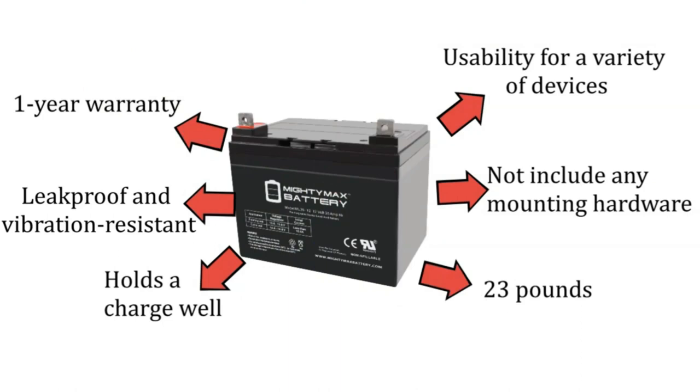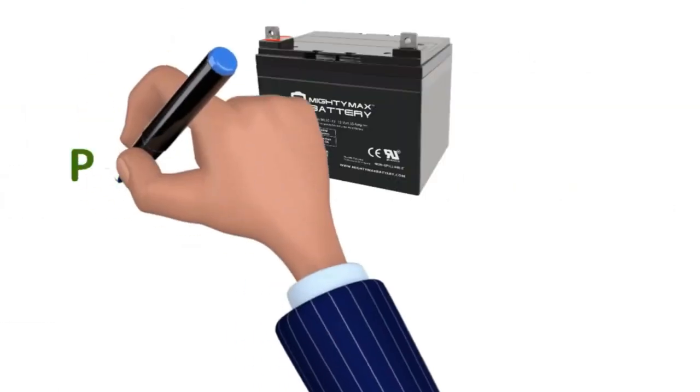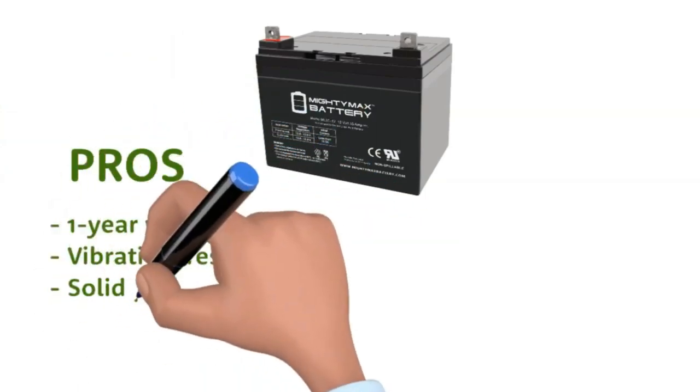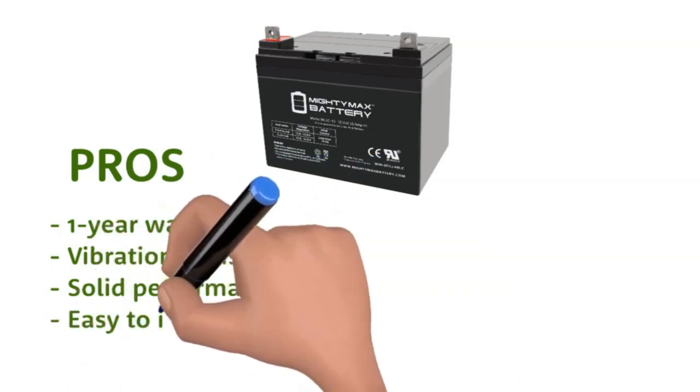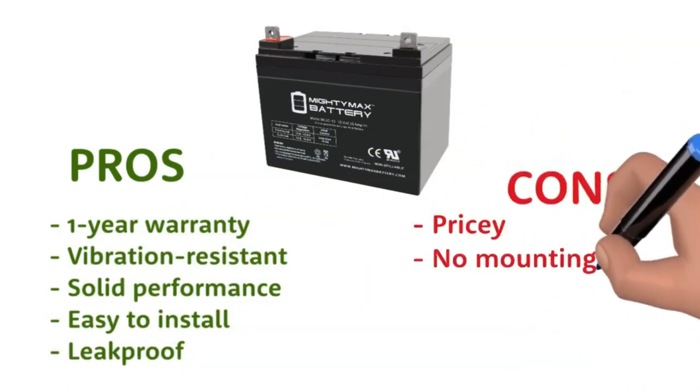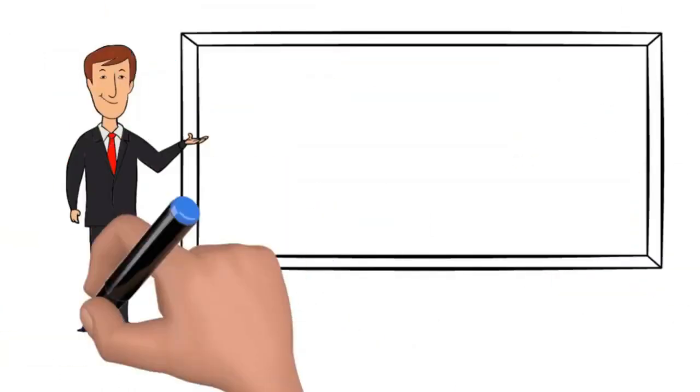The Mighty Max product is well-made. It is both leak-proof and vibration-resistant. The battery comes with a 30-day money-back guarantee and a one-year warranty. A smart choice for a lawnmower battery. Pros: one-year warranty, vibration resistant, solid performance, easy to install, leak-proof. Cons: pricey, no mounting accessories included. The product buy link is in the description below.